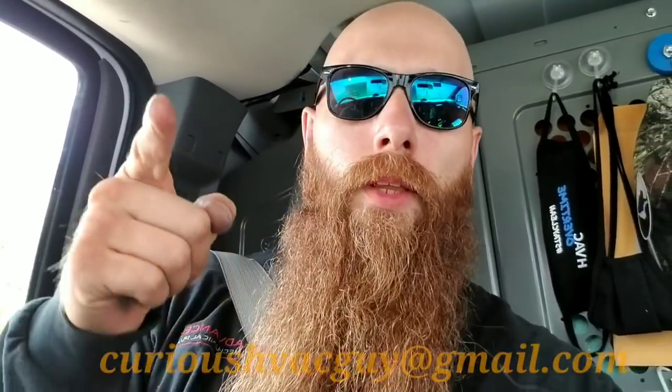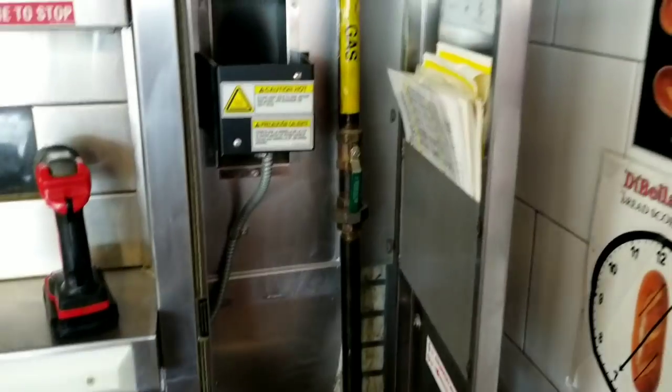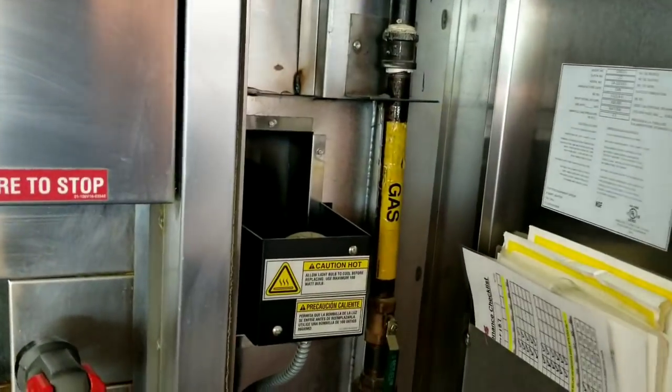Whatever footage I can get, whatever I can show anybody on these would be beneficial to somebody. At the very least, if you're bored and want to see what a giant oven looks like — or watch me crawl out of one almost like it's giving birth to a technician — that's what you're gonna see. Forgive me for my lack of knowledge, but enjoy it for what it's worth. If you have any questions, shoot me an email; the address will be down below.